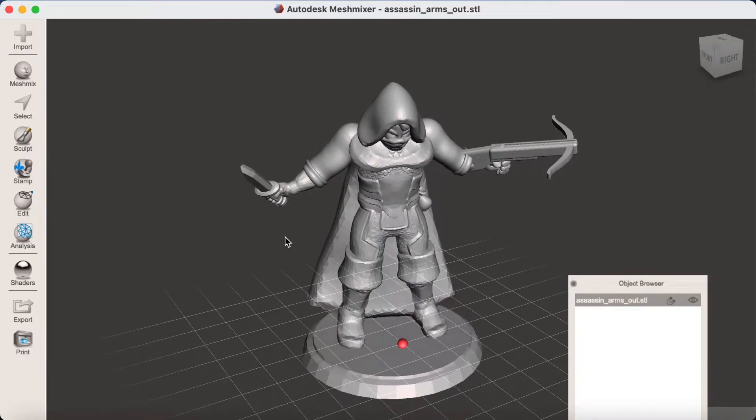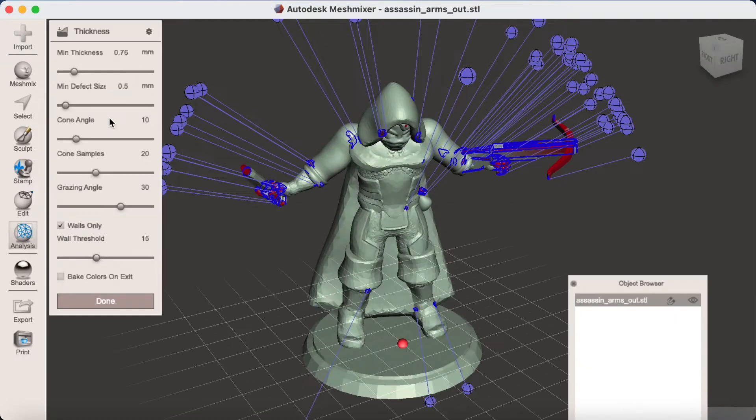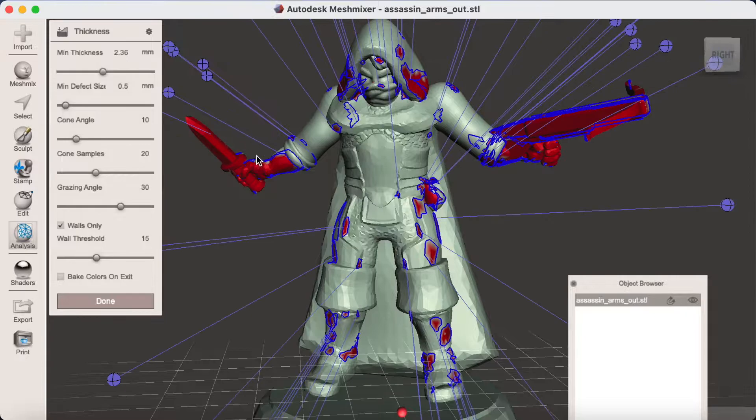I then like to use the Analysis section and the Thickness tool to double-check areas of the model which appear to need thickening. As you adjust the minimum thickness slider, Meshmixer will highlight areas of the model which are below that minimum thickness. As expected, the arms and the weapons are the bits that need to be thickened.